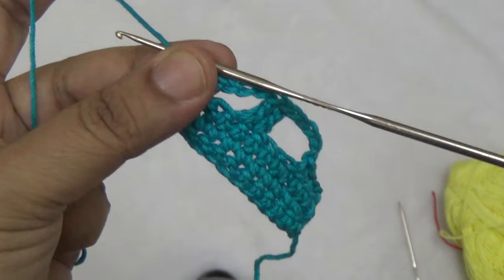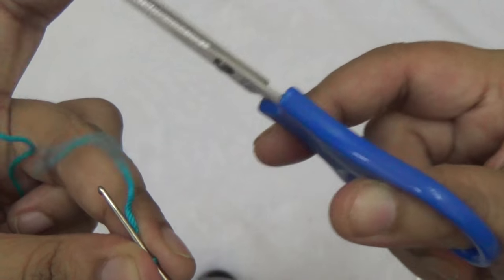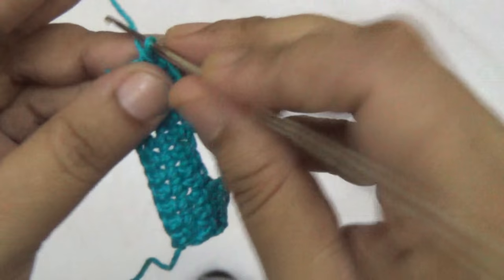Here you cut your thread and finish the body part of the project.